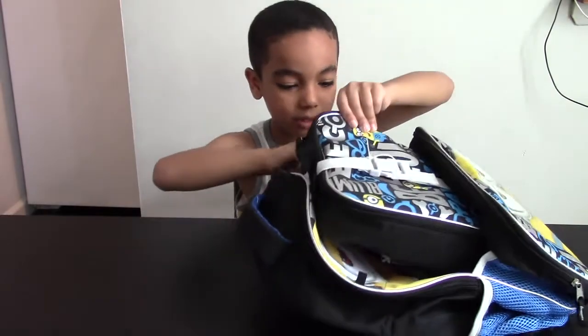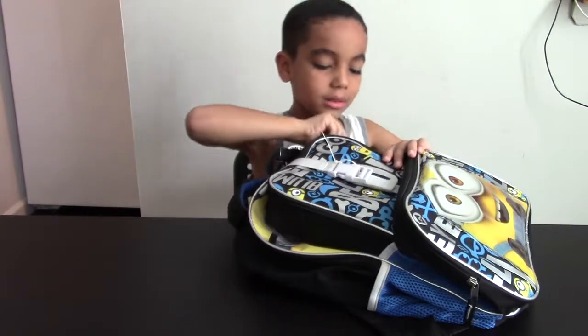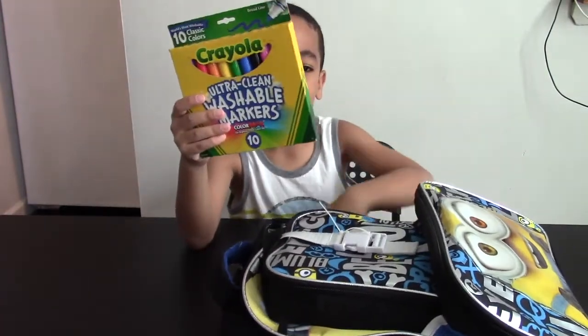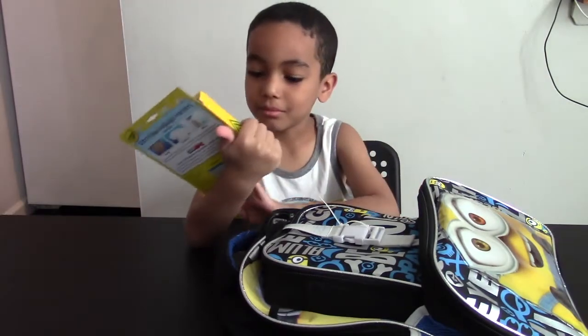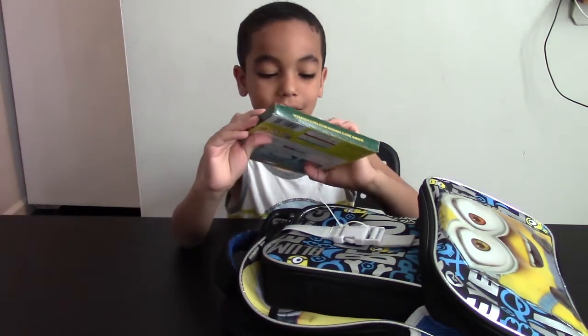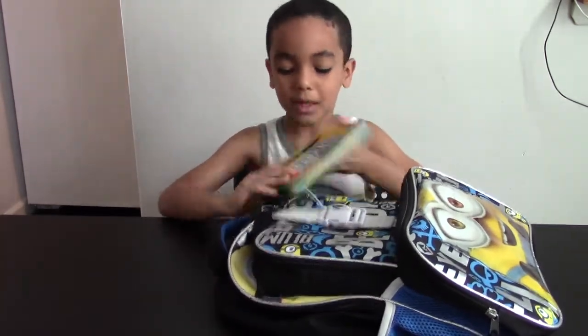Right behind my lunch box — the main lunch box — I have a washable marker. It doesn't have anything of color, but it's okay.